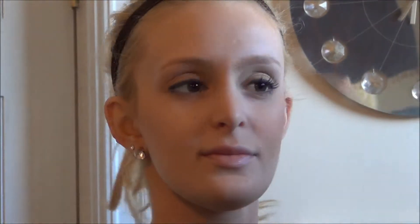Ashley, do you want to look at me? Awesome. I'm going to make sure you get the apples of her cheeks, and then up. Perfect. And then the other side.